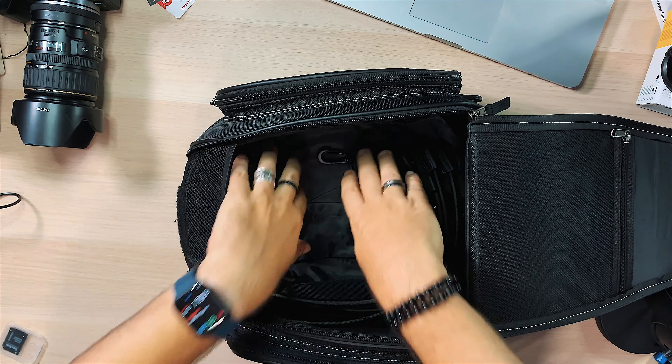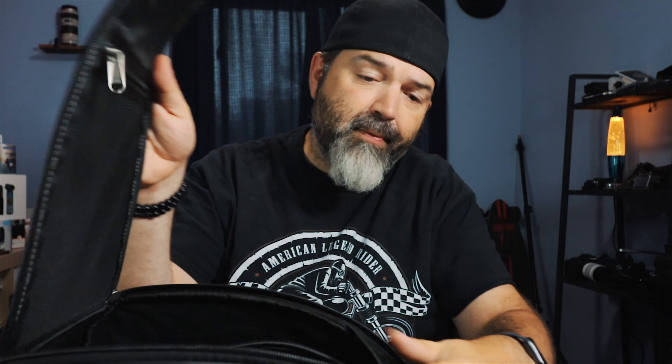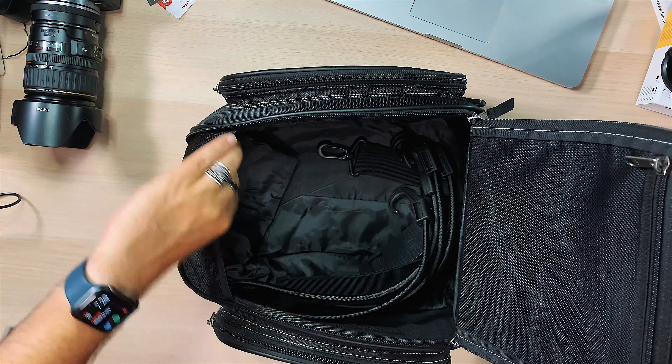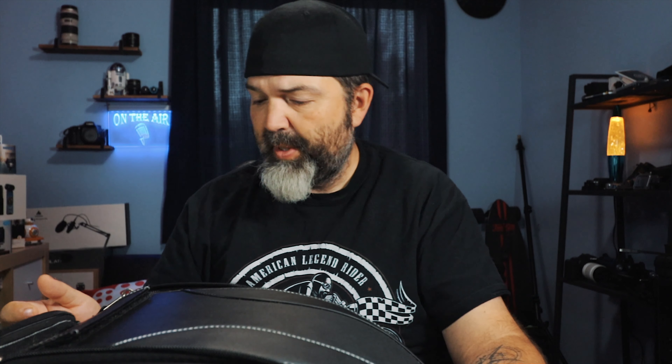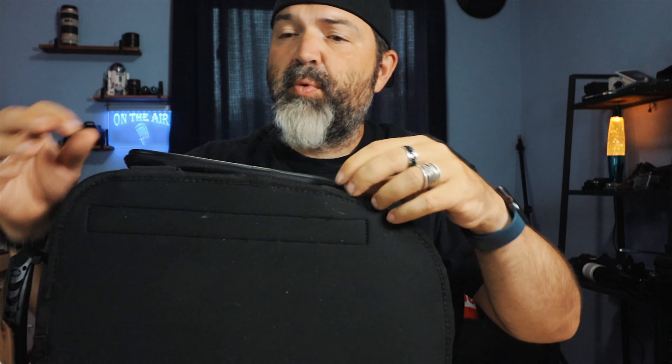You also get a rain cover, which is nice - it lays flat on the bottom so when you don't need it, it just sits there out of the way. There's also a mesh panel here, which should help get some airflow into the bag so that old gloves or whatever you put in there don't end up getting overly funky-smelling.